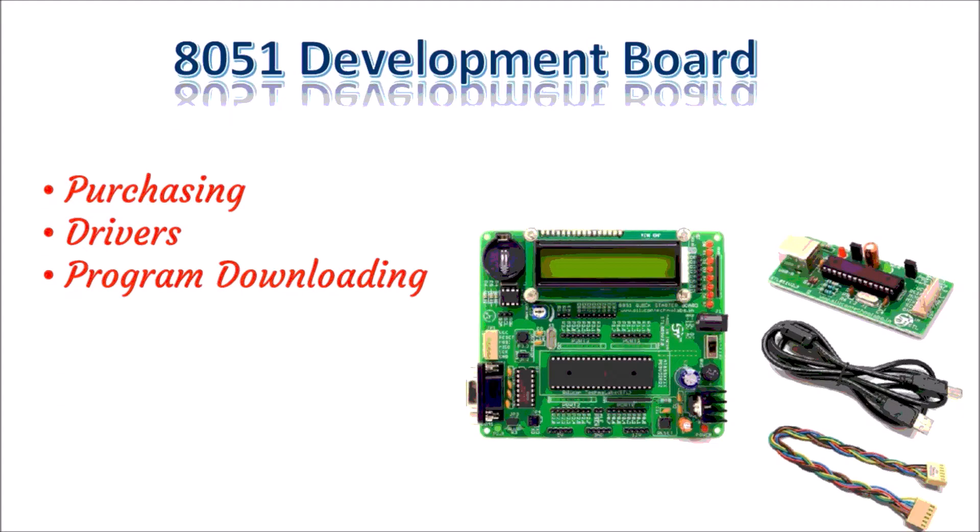In this video, I am going to share with you details about the development board of 8051 which is developed by Silicon Techno Lab. I will share with you how to purchase this board, what are the different peripherals available on the kit, what are different accessories you will get along with this kit, how to download drivers of the kit, and finally how to download and execute a program using this kit. This is not a sponsored video, but recently I have worked on this kit and I want to share my experience with you.